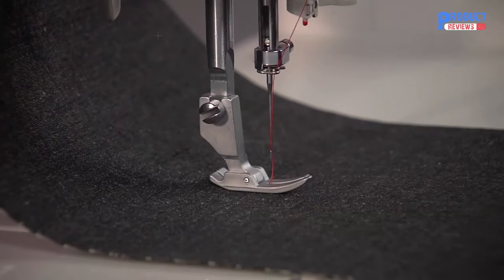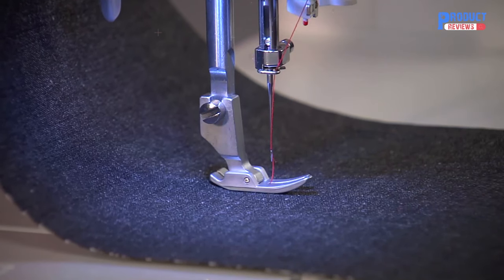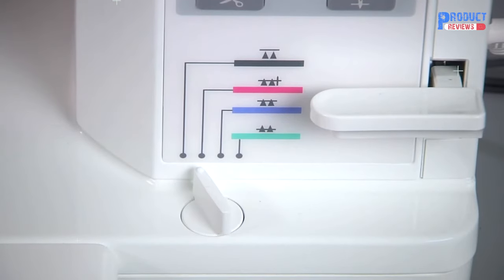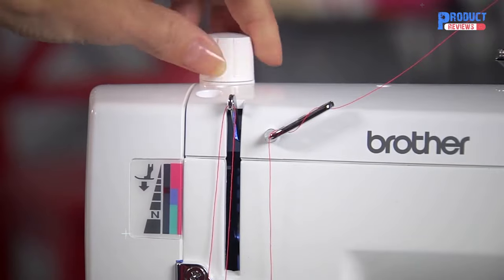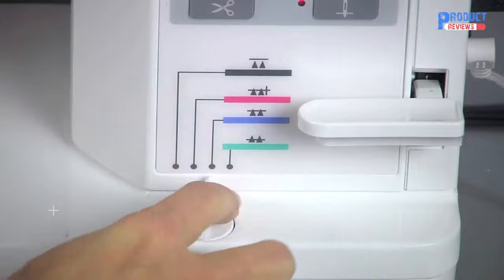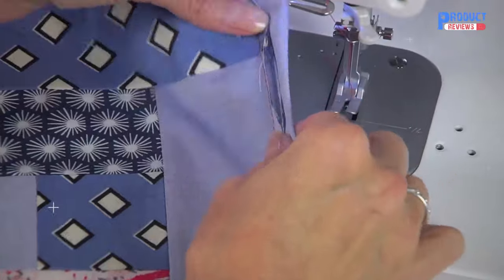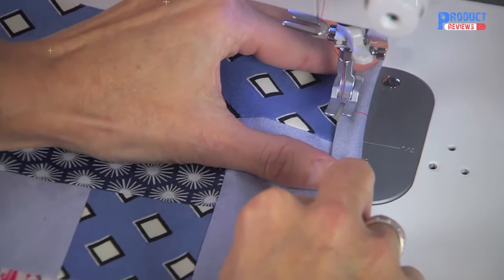The bright but gentle-on-the-eyes LED light allows you to see what you're doing, even on dark fabrics. You can set the color-coordinated feed dog adjuster and the presser foot pressure dial, allowing you to sew with ease on all types of fabric, even special ones like velvet. Setting up the Brother exclusive pin feed mechanism on your PQ1500SL allows you to feed multiple layers of fabric under the presser foot at once with precision.